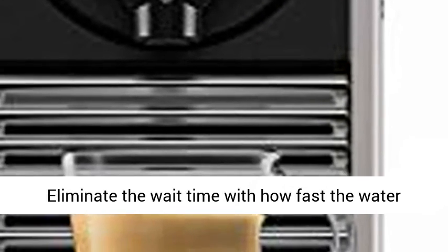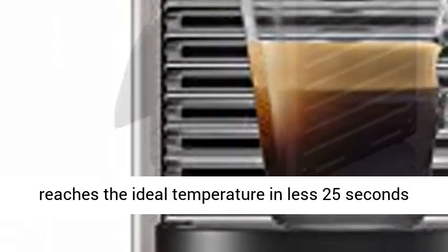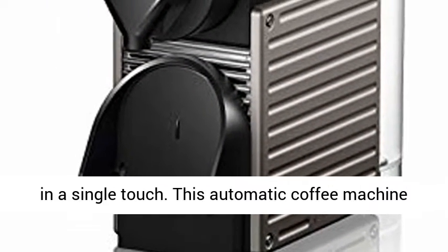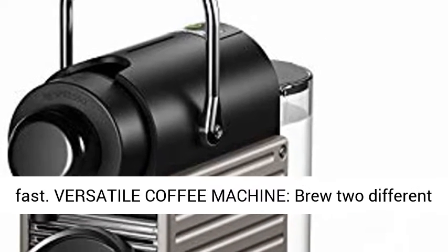Fast — eliminate the wait time with how fast the water reaches the ideal temperature in less than 25 seconds in a single touch. This automatic coffee machine gets your perfect cup of coffee or espresso to you fast.